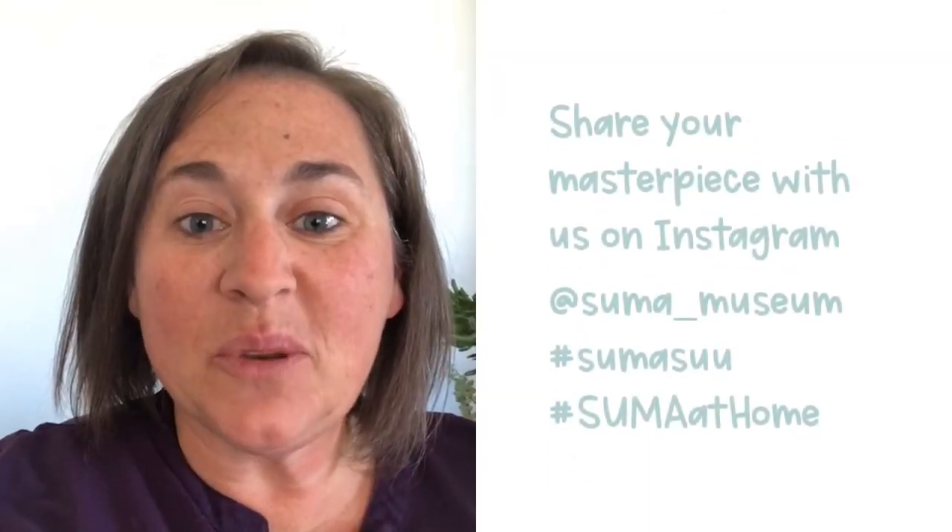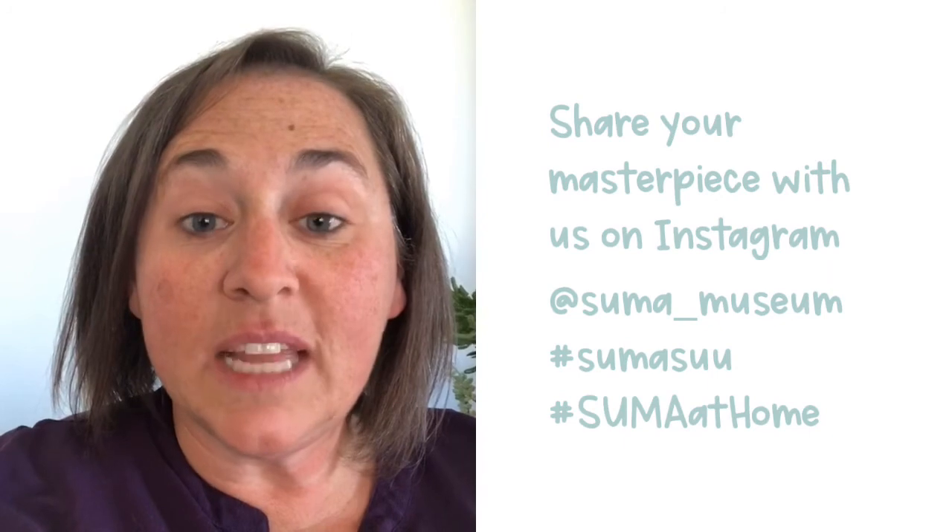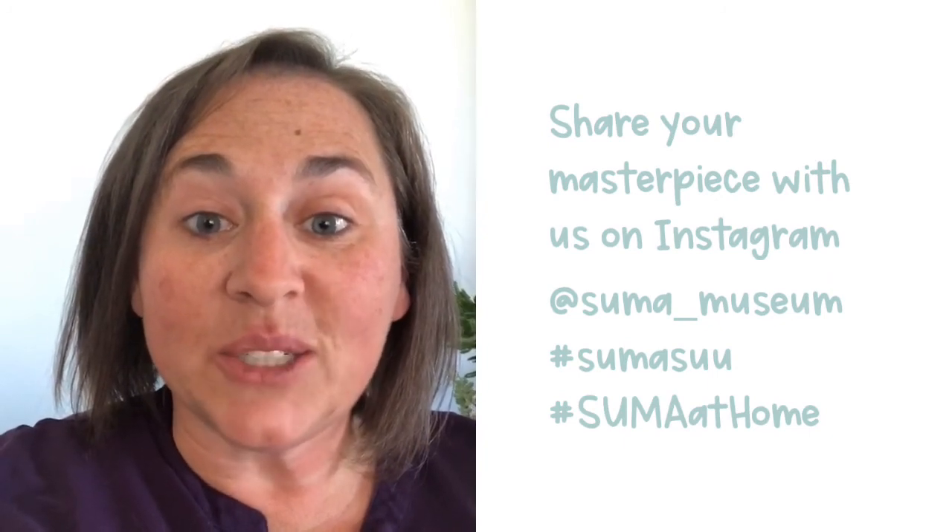I hope you enjoyed our project today. We would love to see what you made — you can take a picture and share it with us.